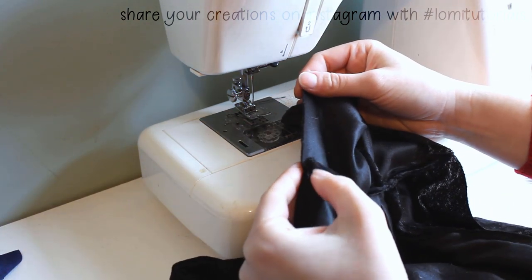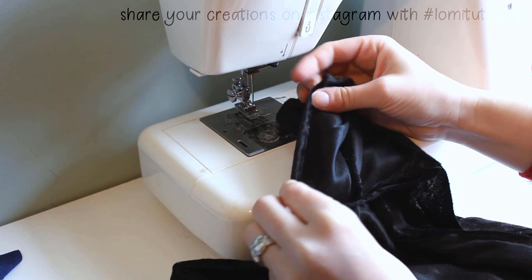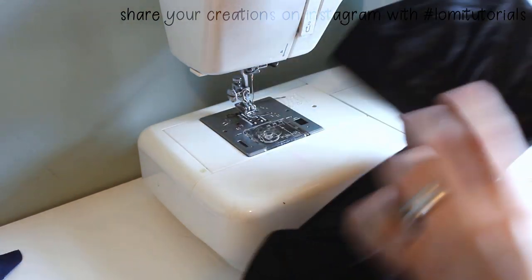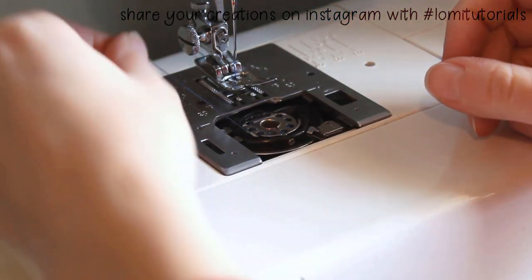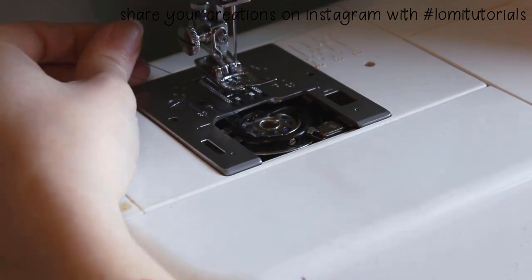If you're just making a single layer cloak, you could finish by folding the edges in by one quarter of an inch and hemming them — then you'd be done. But I'm going to add a lining to mine, so I switch thread to the other color I'll be using and get to sewing.